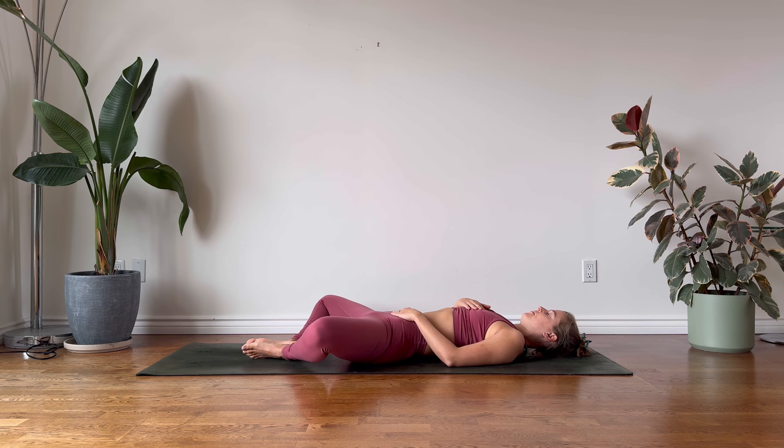Gently guide your awareness towards the breath. Notice the duration of each inhalation and of each exhalation. Offer yourself one more nourishing breath in this hip opener.